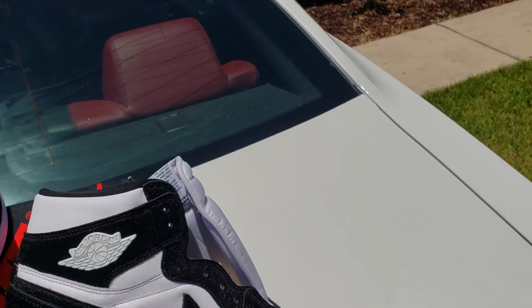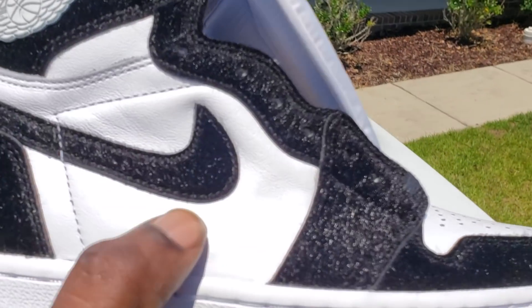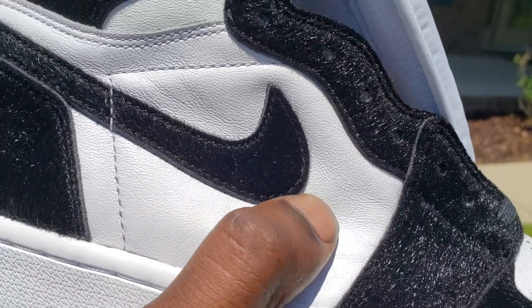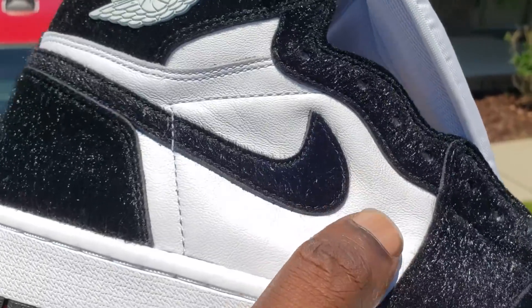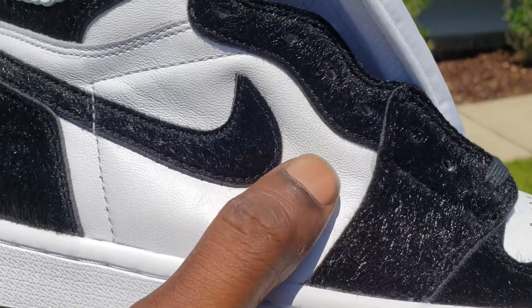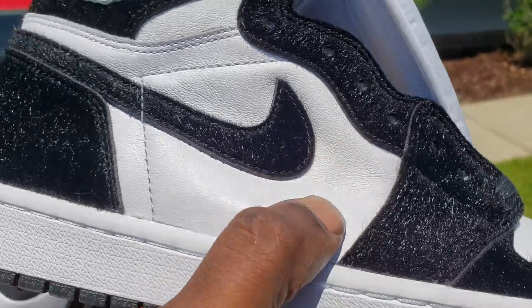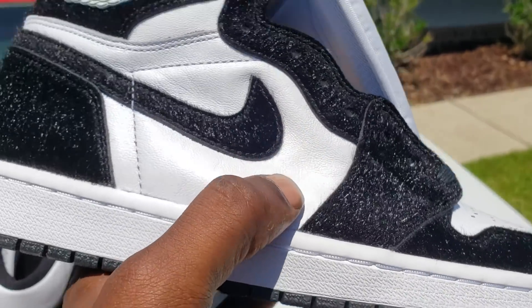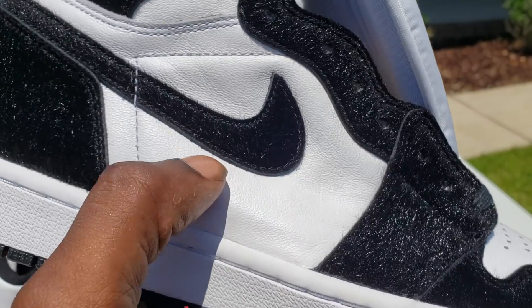I mean they're still good though. This leather — you feel me — it looks like the leather on them Game Boys, that same kind of leather. But I will tell y'all, it feel good, it's just got some sturdiness to it, like it's being structured, you know what I'm saying.